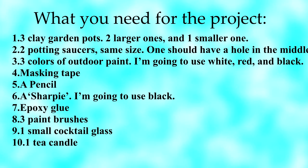Today I'm going to show you how. For this project you will need 3 clay garden pots: 2 larger ones and 1 smaller one. Also 2 potting saucers of the same size — one should have a hole in the middle of it.